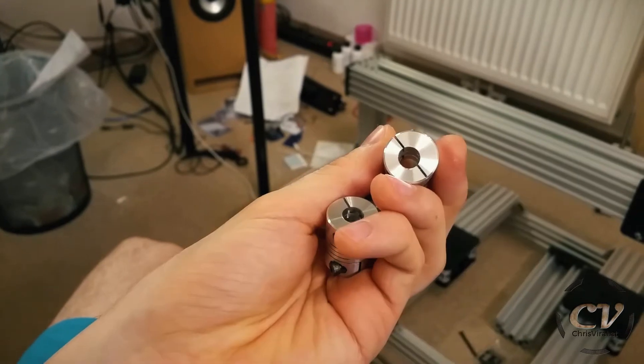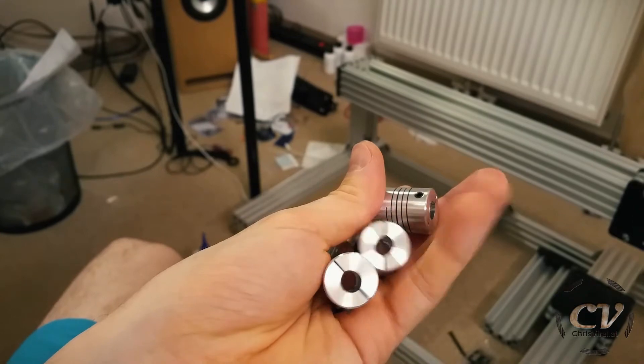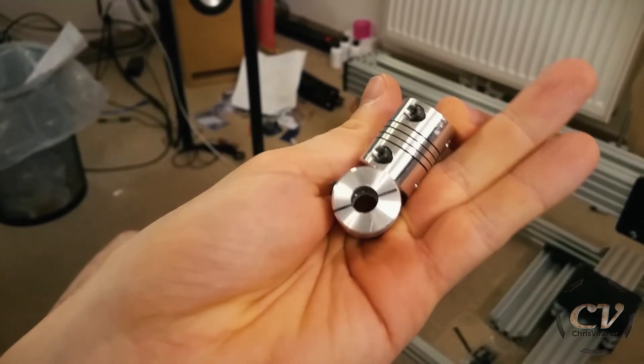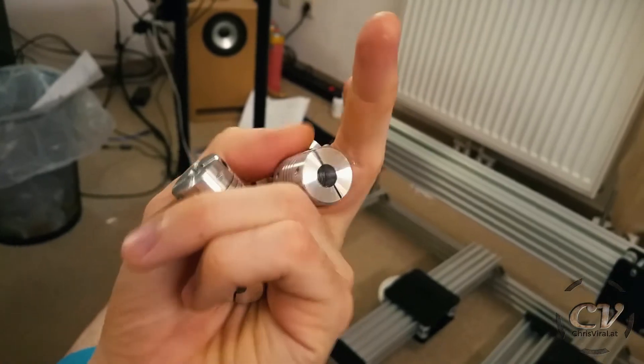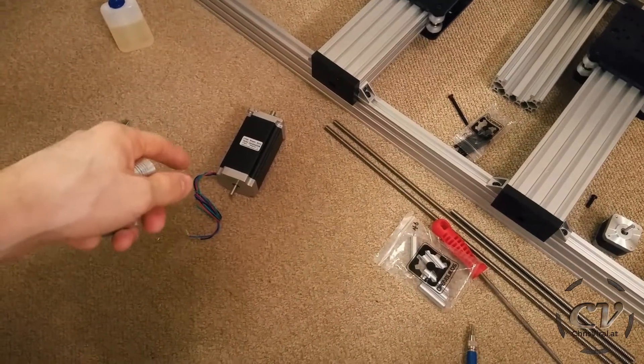So this is a good one, and this is the worst. This one is quite okay as well, and then this one is yeah — bad. But this one is ridiculous. Freaking heck. Well, I did it now. I have no other choice than to use the fat motors. So let's do this.